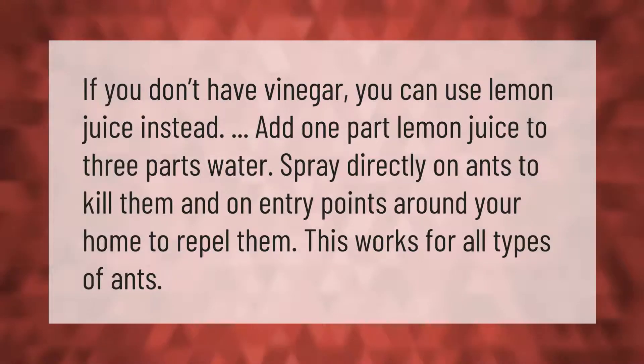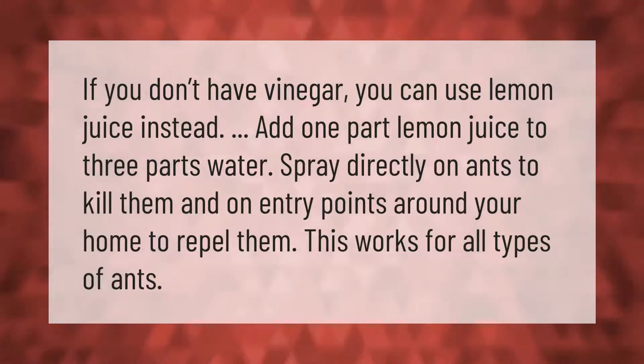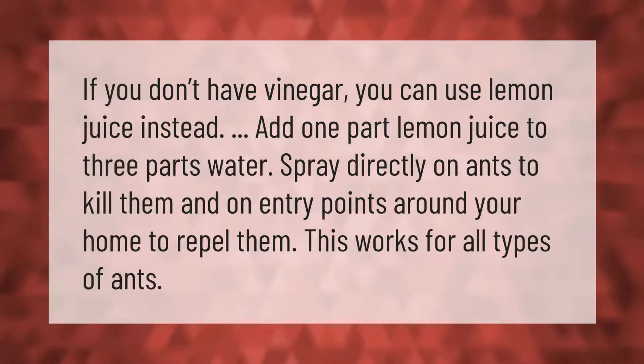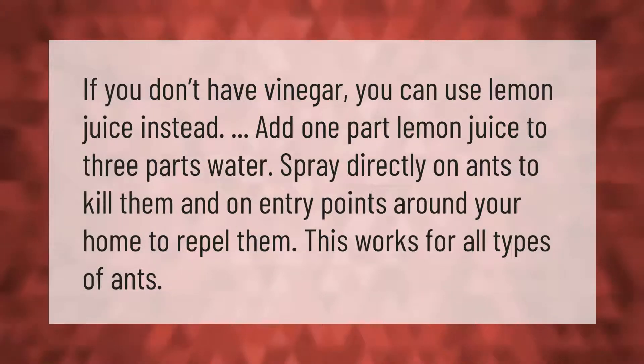If you don't have vinegar, you can use lemon juice instead. Add one part lemon juice to three parts water. Spray directly on ants to kill them and on entry points around your home to repel them. This works for all types of ants.